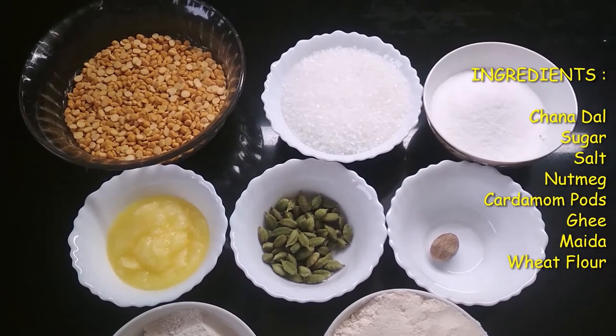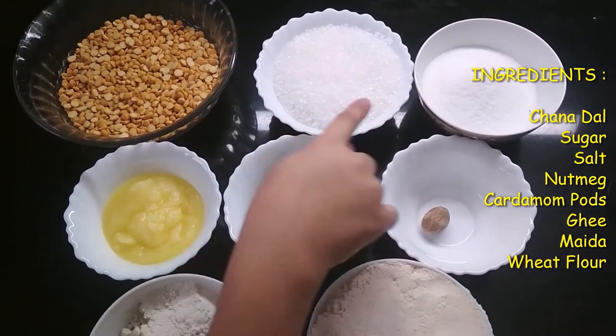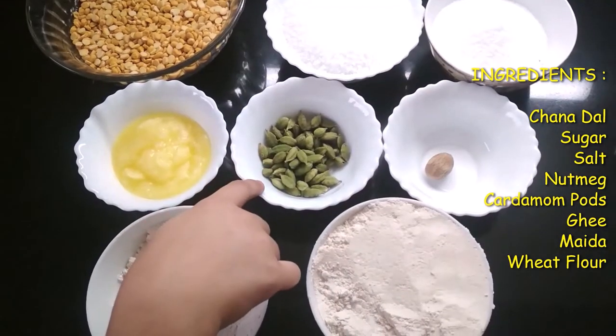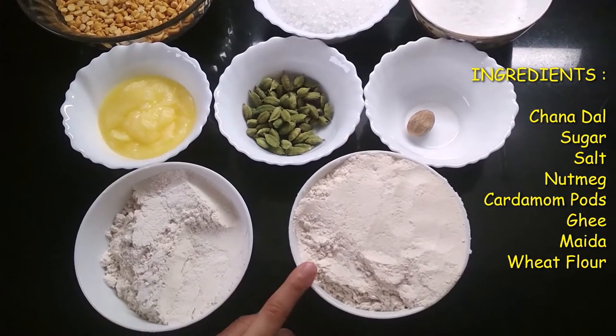The ingredients for this recipe are: 1 cup of chana dal, 1 and a half cup of sugar, some salt, 1 nutmeg, some cardamom pods, ghee, 1 and a half cup of maida, and 1 cup of wheat flour.